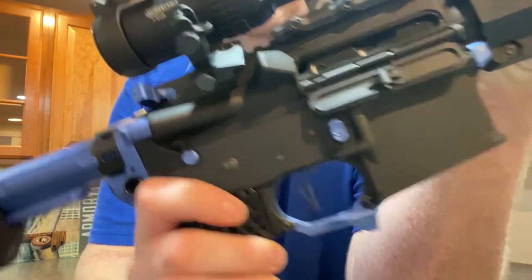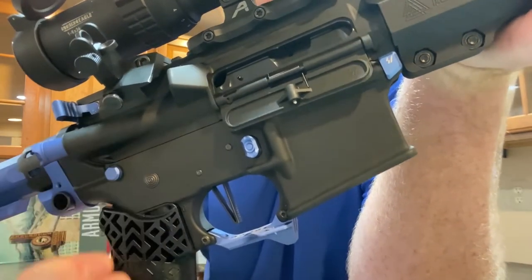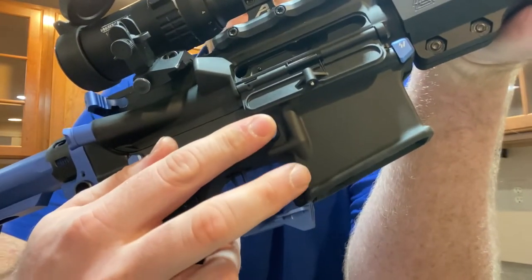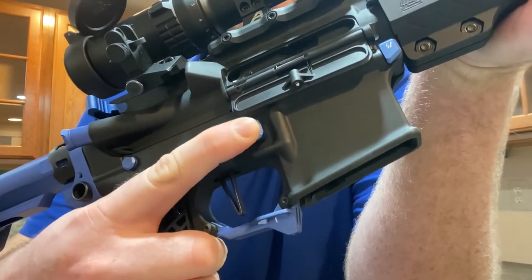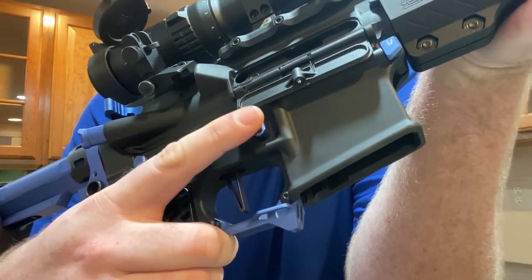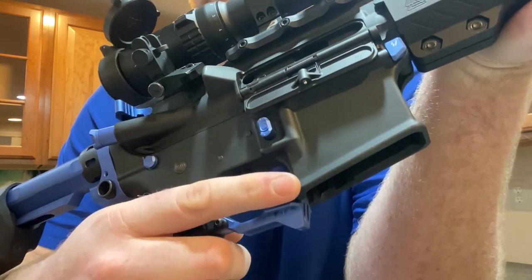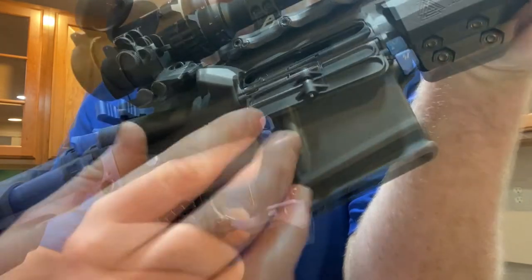I've got the Strike Industries takedown and pivot pins — they add a little touch of blue and they're extended, so they're pretty easy to get in and out. There's also the Strike Industries trigger guard and their mag release, which is essentially the same size as mil-spec, maybe sticks out just slightly, but it's much smoother than my mil-spec mag release. Great texture on it — it's a simple install and a solid upgrade.